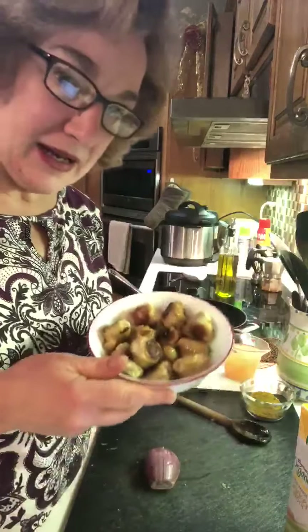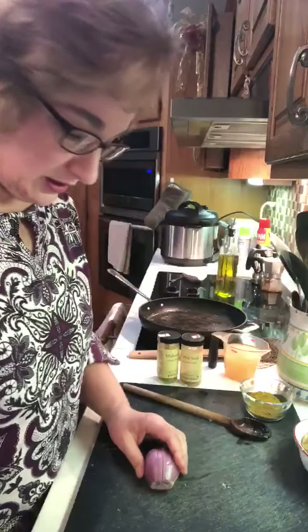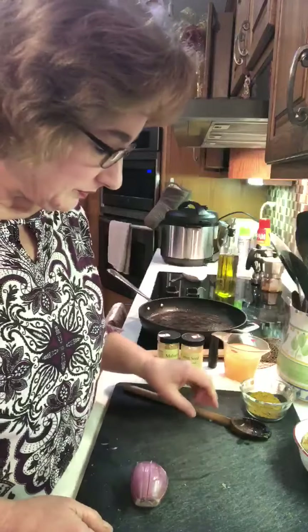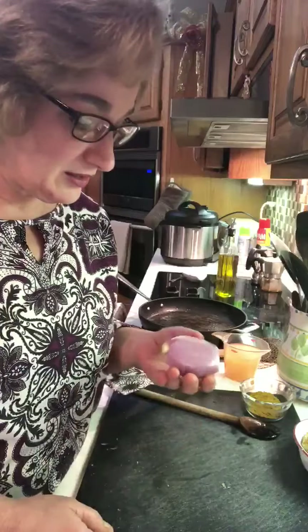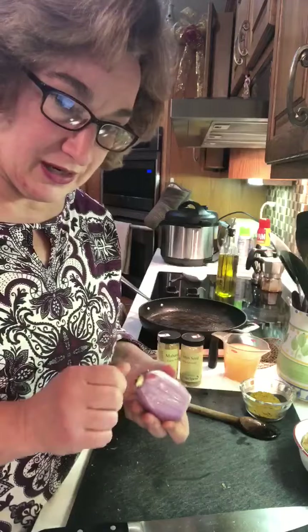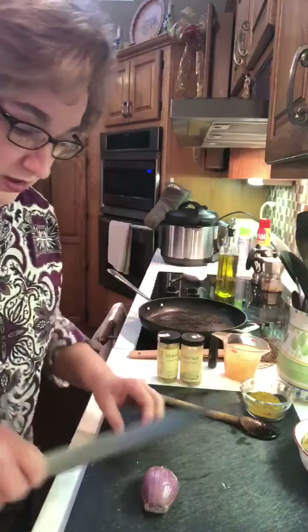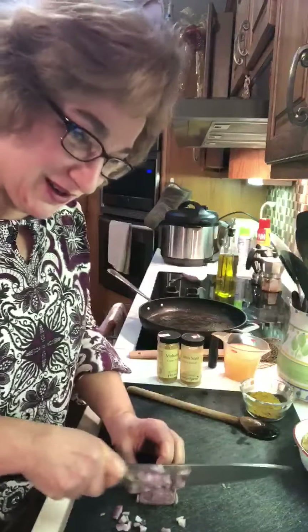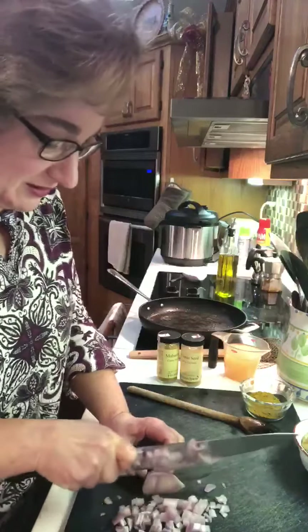I'm gonna chop a shallot. There's a really great video on Alex Guarnaschelli's Instagram account on how to chop a shallot — this is how I learned. She basically peels it from the root end without taking the root off, then you cut it like you would chop an onion — you go this way and then this way, and now this way.